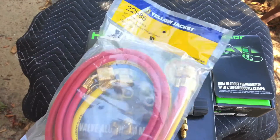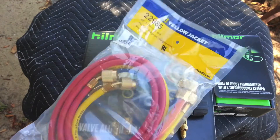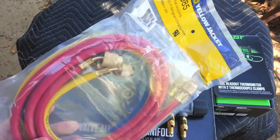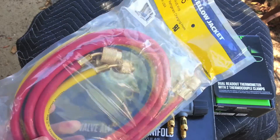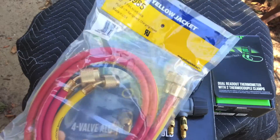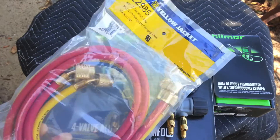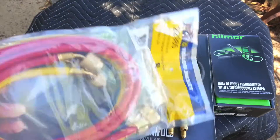I've got a set of Yellow Jacket steel bright hoses with low-loss fittings. I kind of like the low-loss fittings. I may go back to valve-type hoses if I don't like these, but so far I mostly like using the low-loss hoses so I don't freeze my fingers with Freon bursting out.